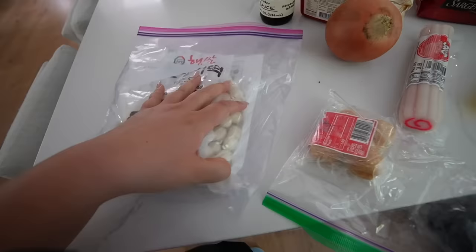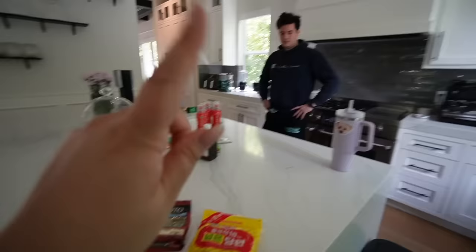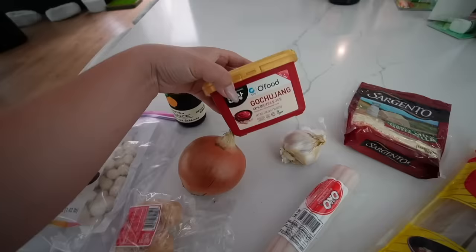I've got some leftover fish cake balls that I'm gonna chop up. Cal is defrosting a steak that we're gonna cut up and put in there — just using up things that we have. Onion, garlic, I'm gonna use some soy sauce, I'm gonna use some gochujang.